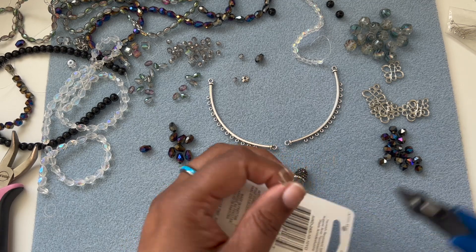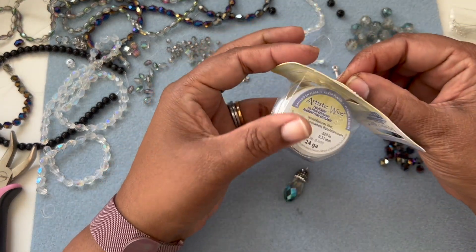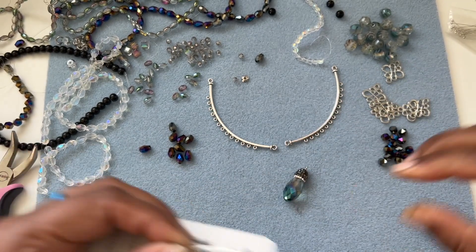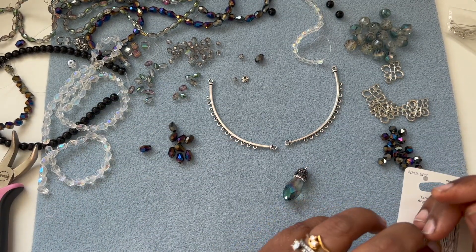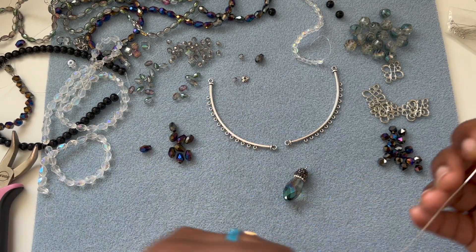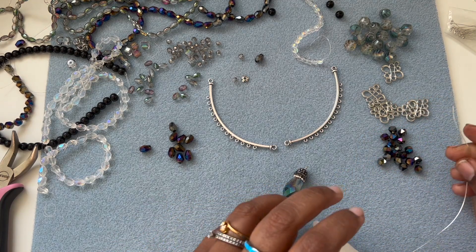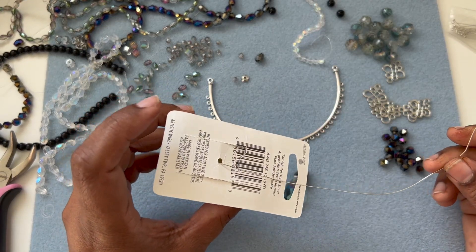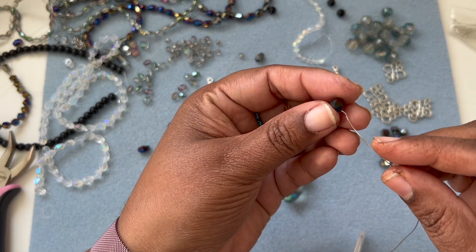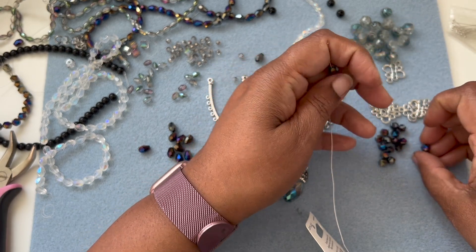So 24-gauge artistic wire is what I'm using - you can use 26-gauge or 22-gauge as well. I want to load the bead first and then wrap, so that I don't have to cut the wire before doing the wrapping. These are the hexagon beads that we received, so I'm just going to add the beads.